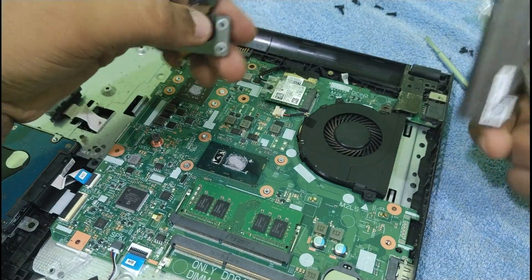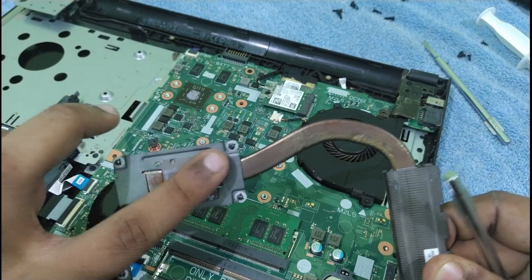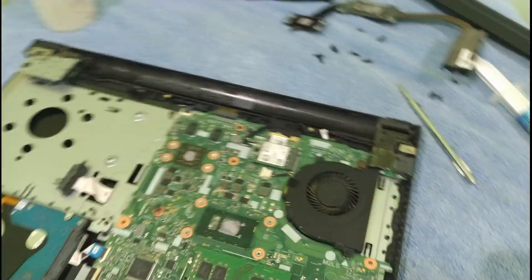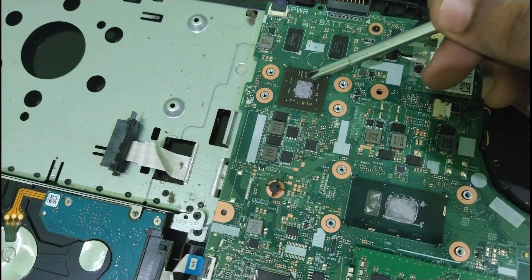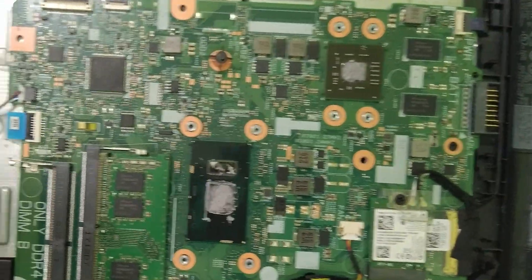Let's take it out. As you can see, the old thermal paste is completely dried out — that's why the heat was increasing and causing sudden shutdowns. This was actually very, very hot; it could literally fry an omelette.